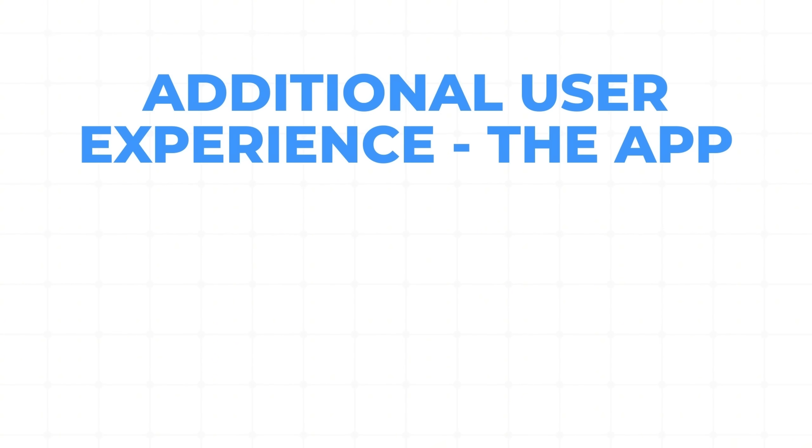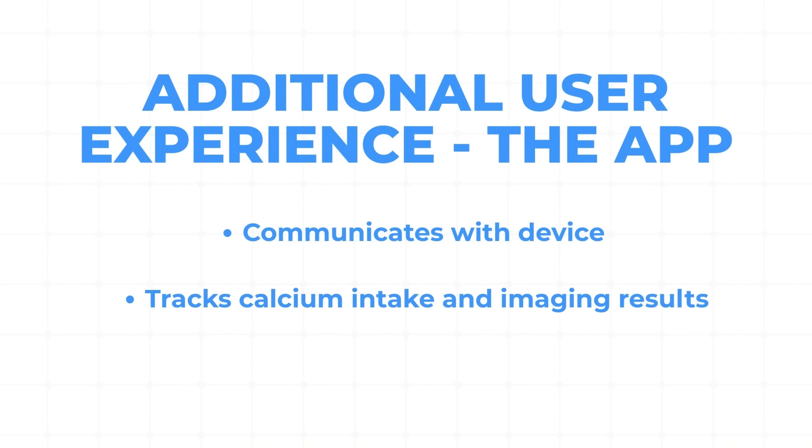Before I get to who is the right person for this, let me talk about the app. The Osteoboost app is well-designed and communicates with the device to help you remember to use it and improve compliance. I now get daily notifications to do my Osteoboost session, and when you do it, it syncs with the app. It also helps track things like your calcium intake, and you can keep your imaging results in there to track over time. It also tracks your steps because it connects with Apple Health — that's an important criterion for a global perspective on bone health.